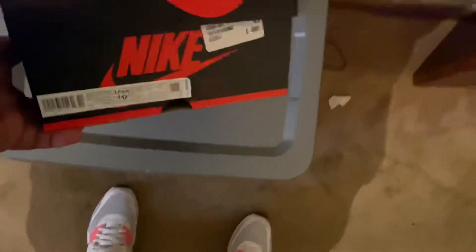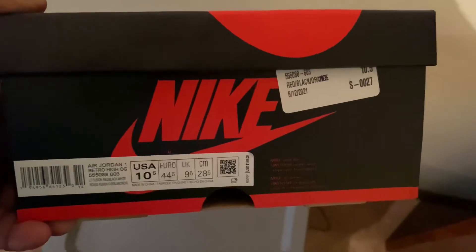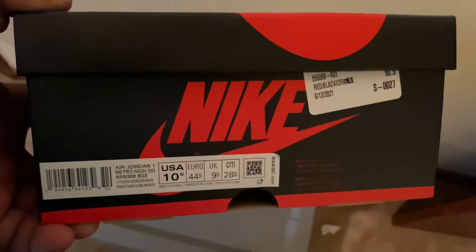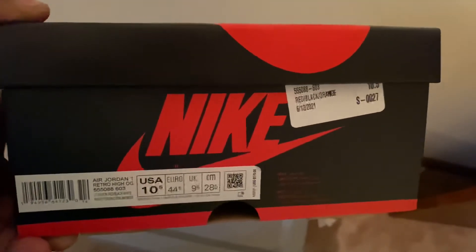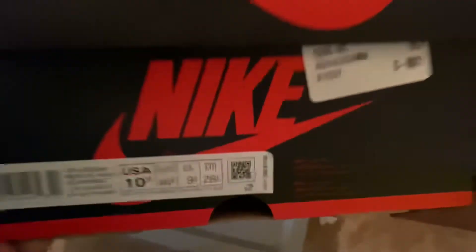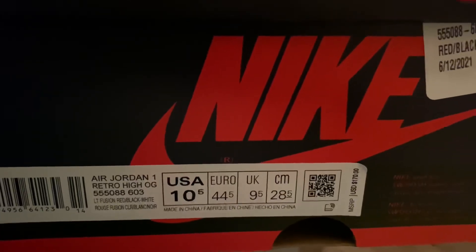Comes in a regular Nike box — nothing special. He got these from City Gear. Hit on the Hibis app at City Gear. Hibis and City Gear share everything. It's size 10.5, and the colorway reads light fusing red, black, white.